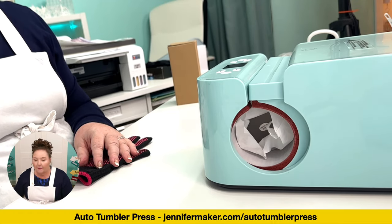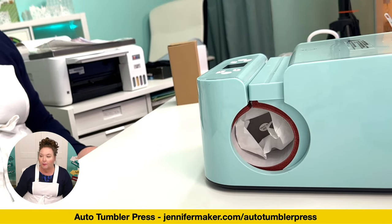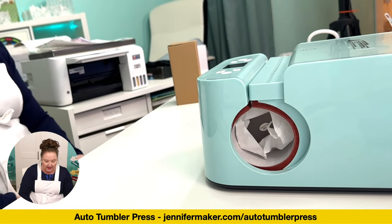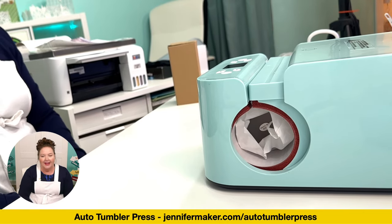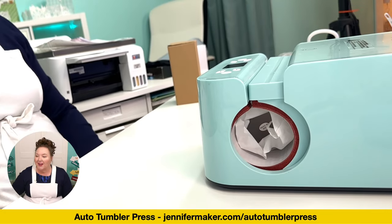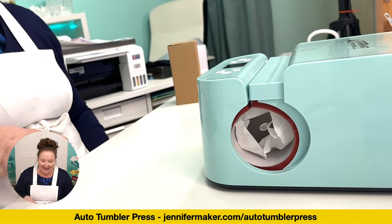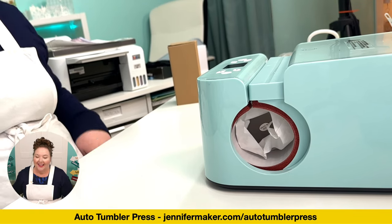Someone says a link isn't working. I didn't even put it back up — jennifermaker.com/autotumblerpress. I checked it and it's working. It's December 20th — getting down to the wire!